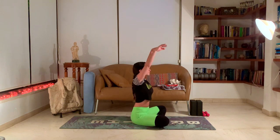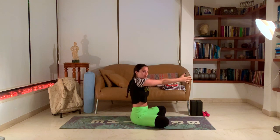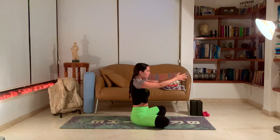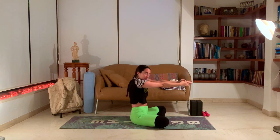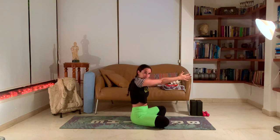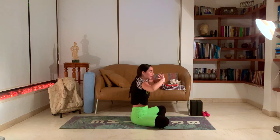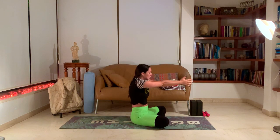Inhale, hands back up. Exhale, bring them in front of you — palms together and push your hands away as far as possible from your body, almost like in a cat pose on a tabletop where you're arching your back, but doing this in a seated position with arms forward. Really spreading the upper back outwards, getting a nice deep stretch to the upper back region.